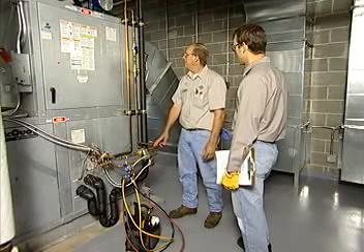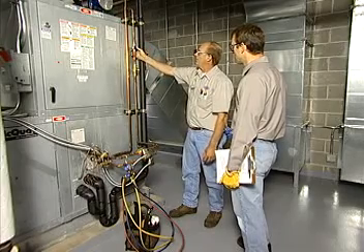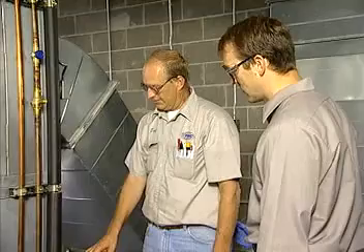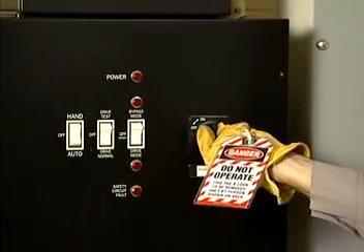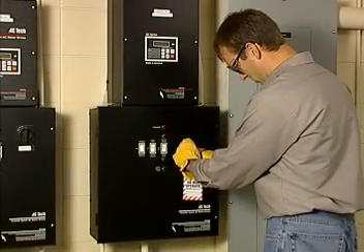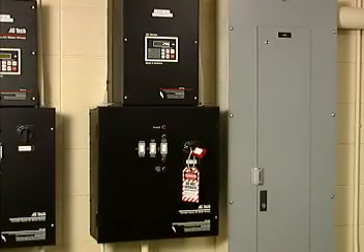Maintenance tasks on air handling units may be performed by qualified, trained maintenance staff. If repairs are needed, hire a qualified service technician. Be sure to follow good safety practices, including procedures for lockout/tagout. Don't forget that working with and around the electrical equipment in an air handling unit represents an electrical hazard.